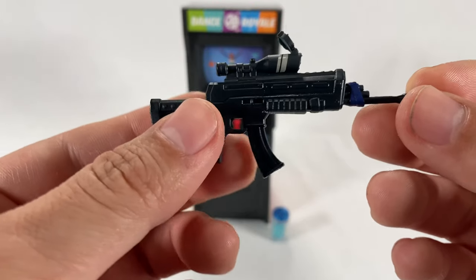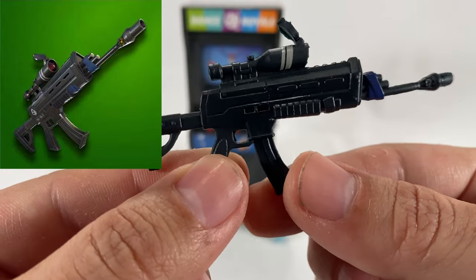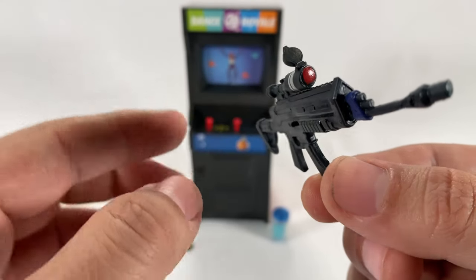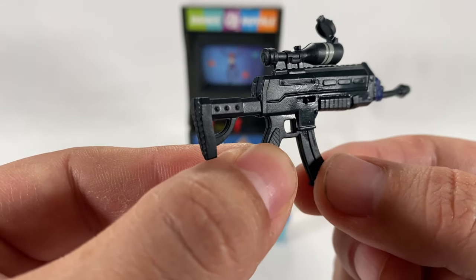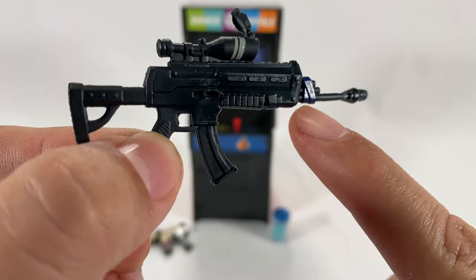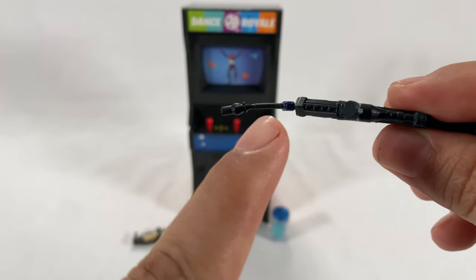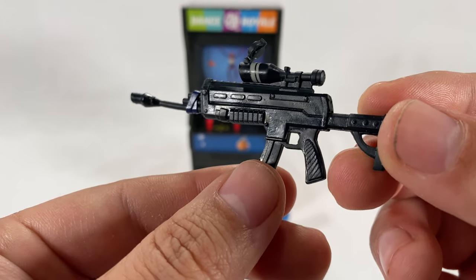Next we have the scoped AR — this looks very cool. Love the ACOG scope up here, looking absolutely awesome. There's a little flip cap with some red paint for the lens, which looks great. The whole scoped look on the gun has that Fortnite vibe, and there's a subtle bit of blue at the end. Unfortunately this one also came a little warped so I'll have to try to fix that, but overall it looks great with a lot of detail.